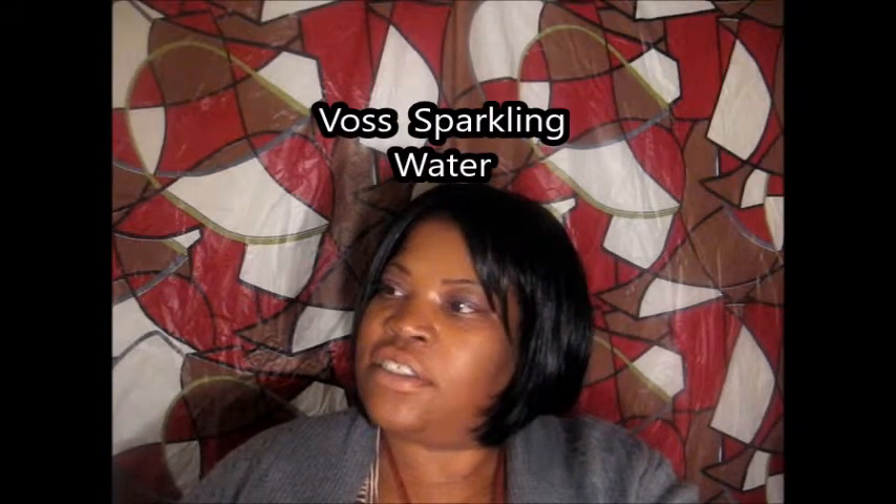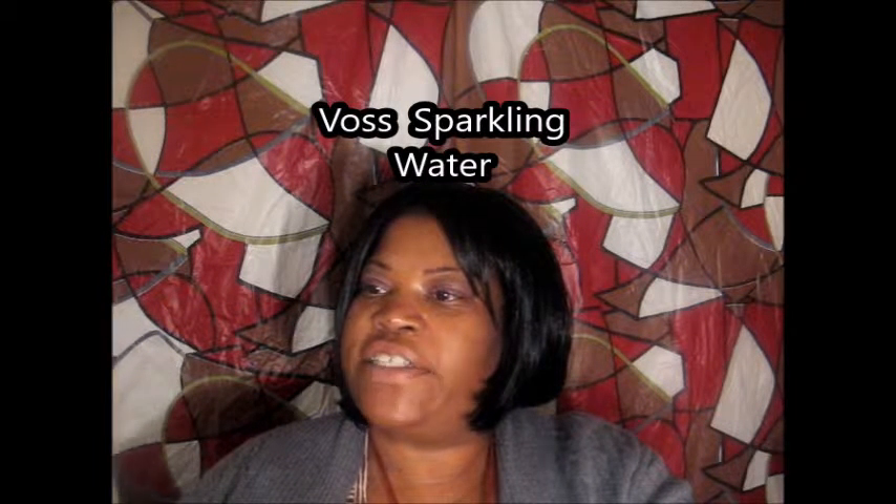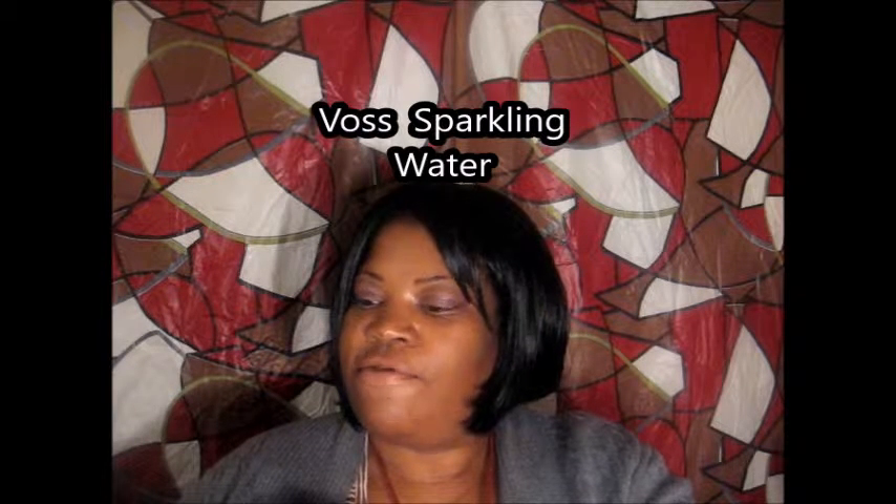Hi ladies and gentlemen. You remember the video where I went to the Gourmet supermarket? Well, I found this water there. It was a bit expensive for the size but I thought the bottle was interesting and it was $4.99. This is what it looks like and it's called Voss Sparkling Water — Artesian Voss Water from Norway.